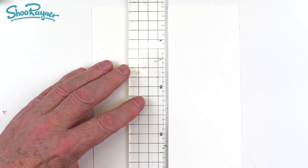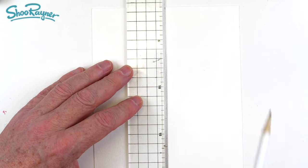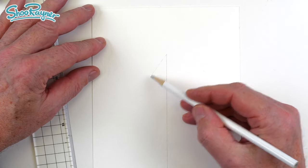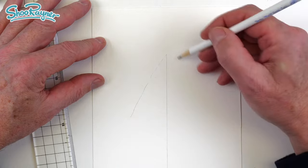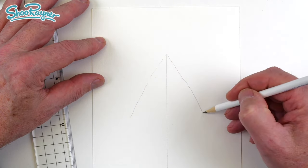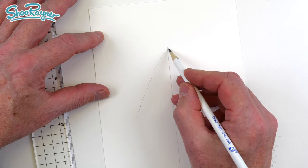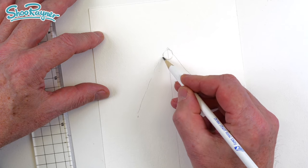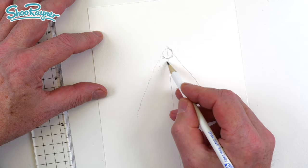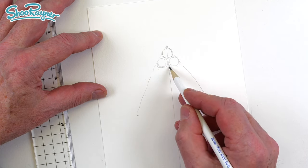I'm going to start off by making a plan because this is really quite a complicated pattern. It's not complicated, it's just very easy to get lost. So I'm going to draw a Christmas tree shape, something like that. Draw a line down the middle to give you an idea where you are, and then we're going to start here with a circle — it wants to be a circle. And then here another one, and they want to be all about the same size.